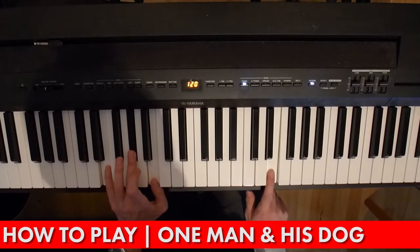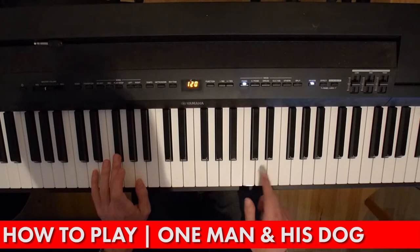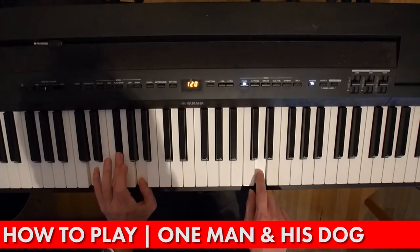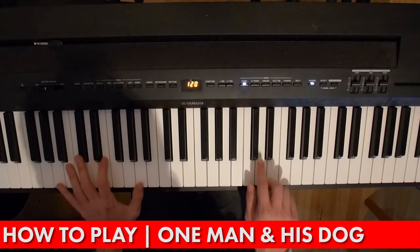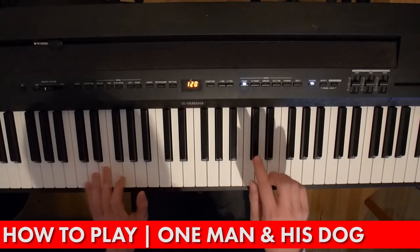From here, everything moves down one note from an E chord to a D chord, and the E to the D at the top. And then you're moving to an A chord at the bottom — just playing an A, C sharp, E, A. Then back up to the E.